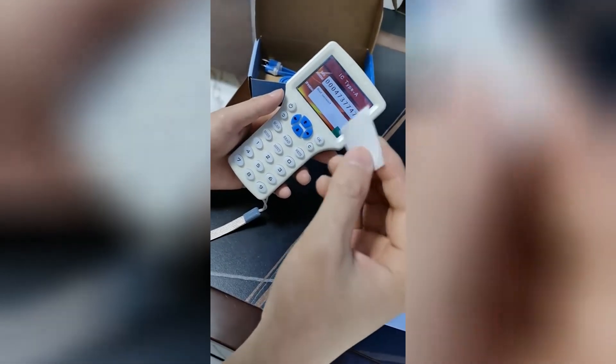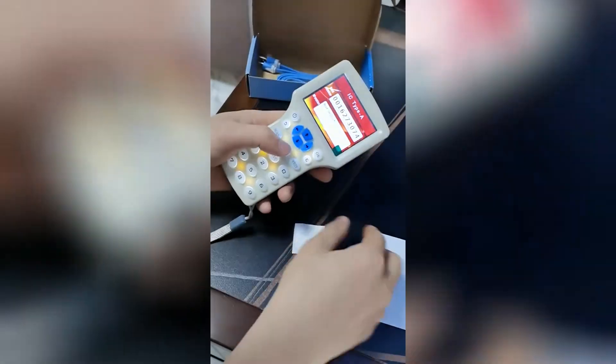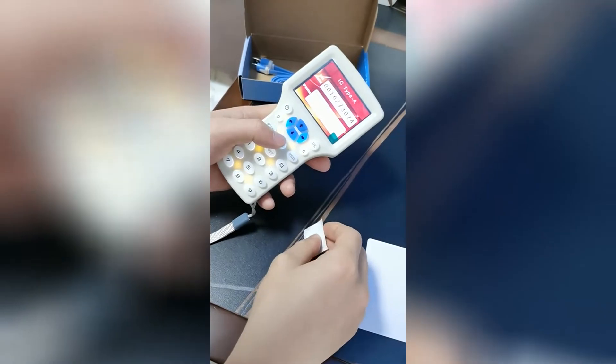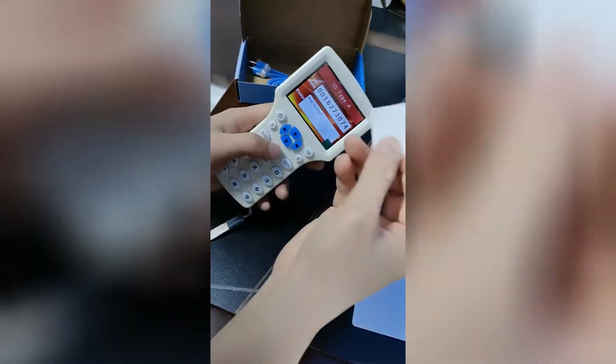And this is the UID sticker. The UID sticker will have a UID number itself. Read access — card number is 16273074. IC type. This is the UID number for the UID sticker.